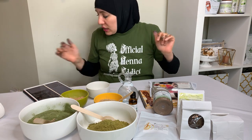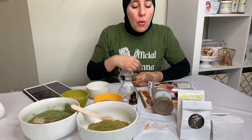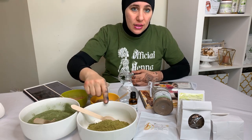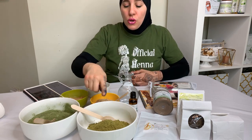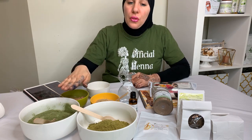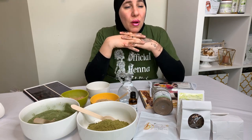You only need about one teaspoon — maybe two teaspoons — of aloe vera powder for a whole package. A package goes a really long way. So for orange hair: if you want more reddish brown, do two to three parts henna to one part indigo. For a brown, go one-to-one — equal parts. For a dark brown tone, do the opposite: two to three parts indigo to one part henna.